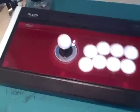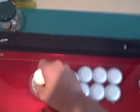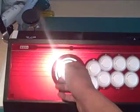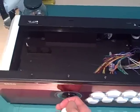An interesting way of opening this stick — it doesn't open normally by taking the top off. It actually opens like a real arcade cabinet, like so.